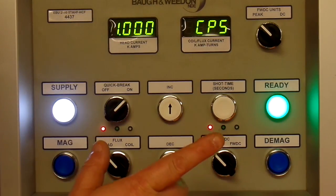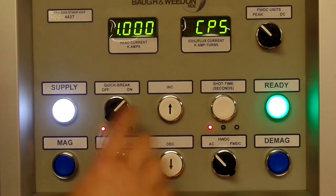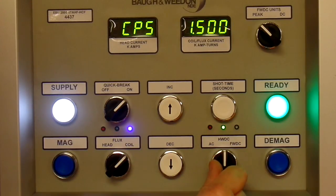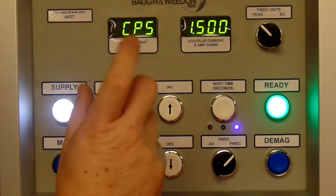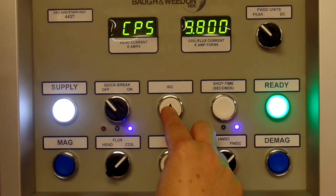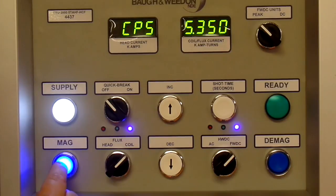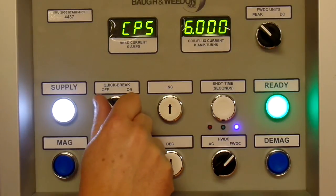On this bench we have three phase full wave DC. We have coil and flux, therefore we have to supply quick brake. I'll switch this in — we'll switch to coil and full wave. I'll keep quick brake off for now and you'll see the difference between on and off. We'll select a current in the coil at 6000 amp turns and perform a mag. That's with quick brake off and with it on.